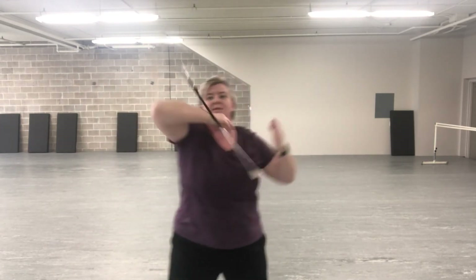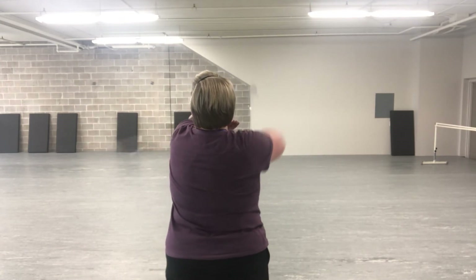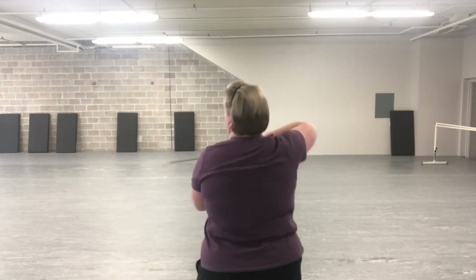Elbow roll to the left, to the right. I'm leaning to the left and then leaning back to the right to switch the direction of the baton. I'll turn around and face the other way so you can see it this way. Starting with the elbow roll over my left elbow — lean to the left, lean to the right, catch.